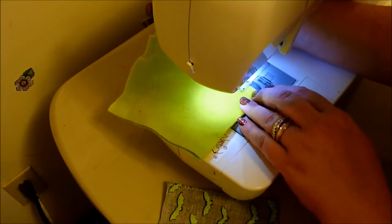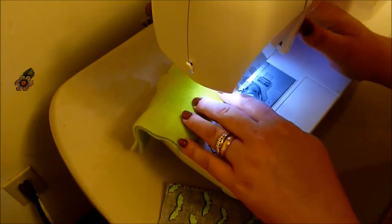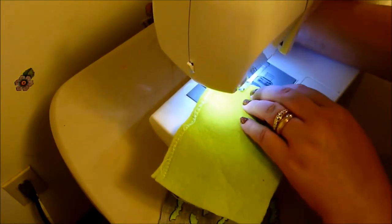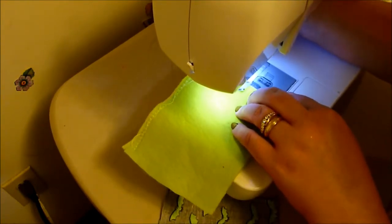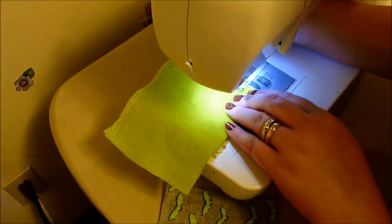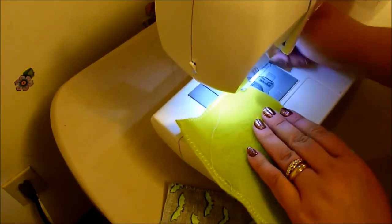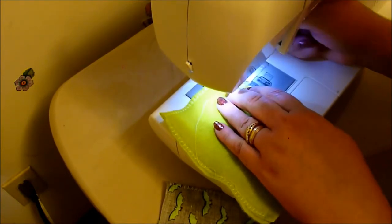You could probably leave out the batting if you wanted to. But I had it — it's just a scrap piece. I'm sure the fleece is more than enough for a little hamster. They curl up in the bedding anyway. But this offers my little guy a place to go and get away from the eyes of the cats and the dog.